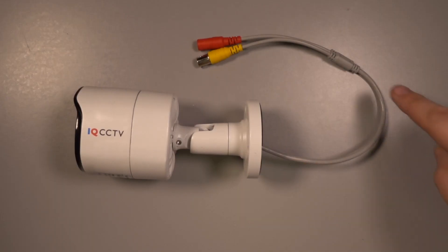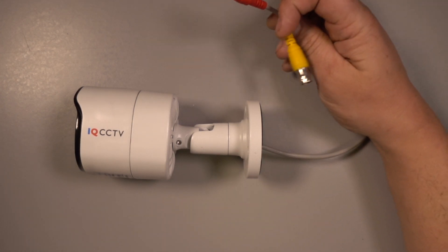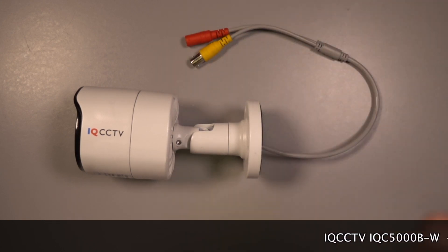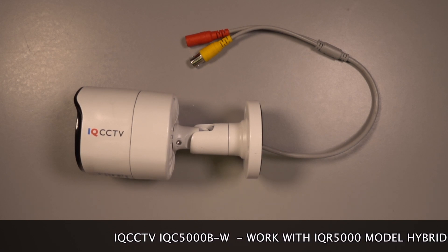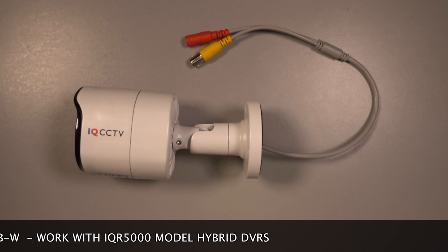The camera connection cable is 360mm long and the connections on the end are BNC and 12V power. Although these are the same connections as older CCTV cameras, please be aware that this camera is only designed to work perfectly with our 5 megapixel hybrid AHD DVRs.